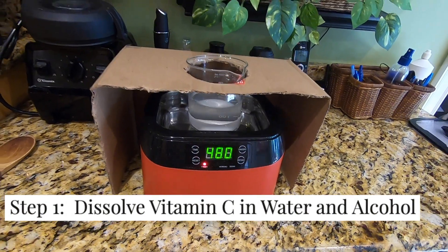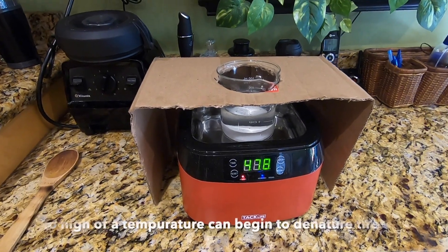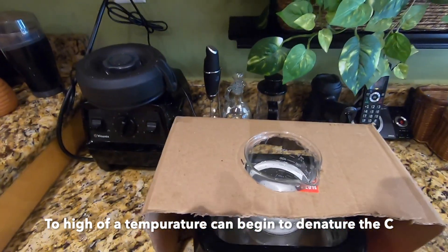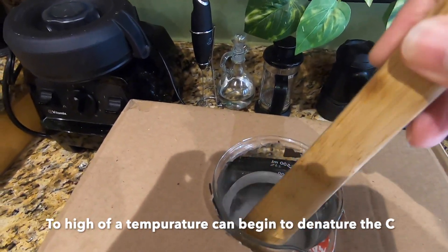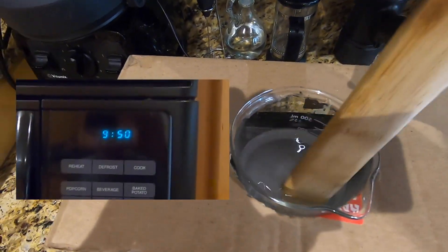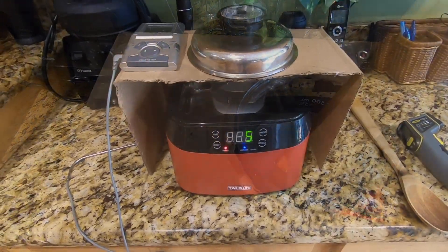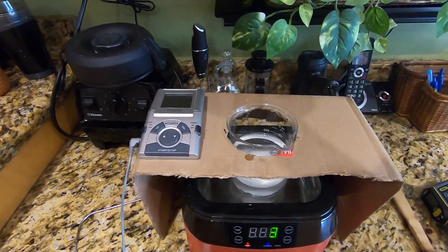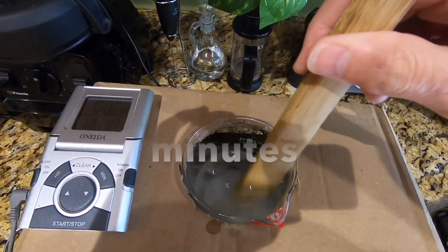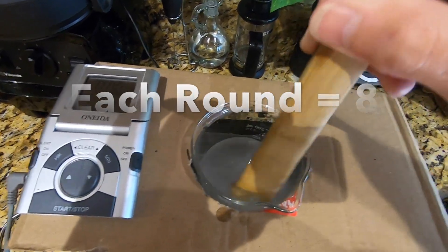I'm going to use the sonic cleaner to dissolve the vitamin C, keeping my eye on the temperature not to exceed 95 degrees Fahrenheit or 32 to 35 degrees Celsius. By the way, this cardboard apparatus is to keep the glass off the bottom of the sonic cleaner.